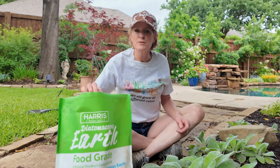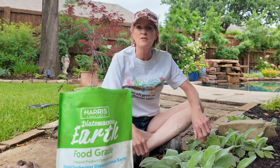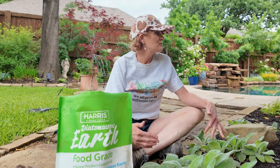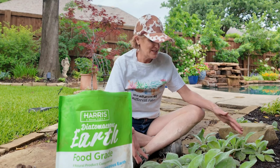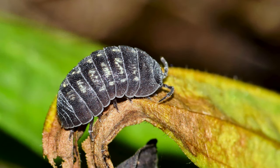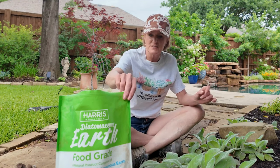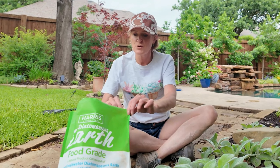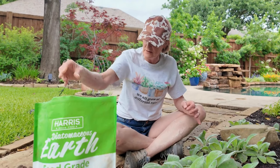I have my diatomaceous earth right here that I use for so many of my plants including my hostas. I'll show you in a little bit how I take care of that issue. We have been getting so much rain lately so I've got to get out here and take care of most of my plants. The pill bugs are also a problem — they love to get in there and nest and make babies, and this takes care of that as well. This is a very safe product and I highly recommend it. It's in my Amazon storefront, and I like this one because it actually gives you the applicator.